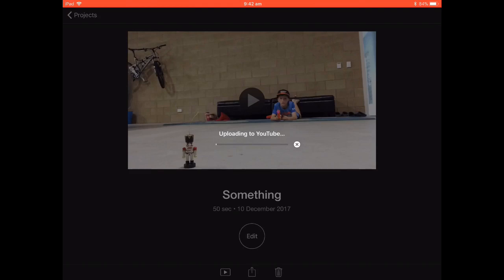Then all you've got to do is press share and it will come up with exporting movie and then uploading to YouTube.